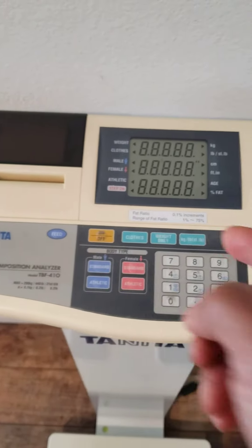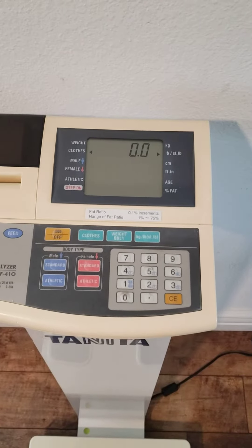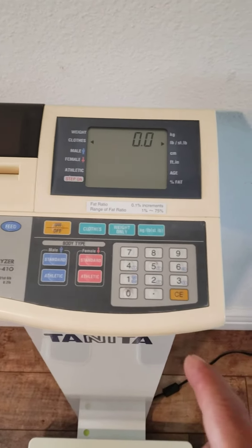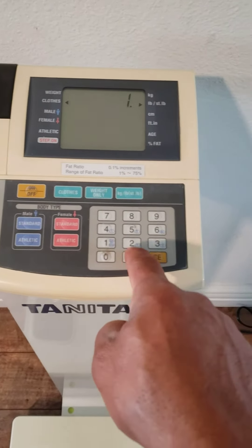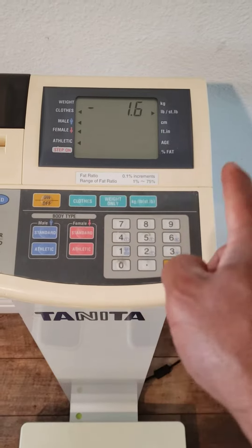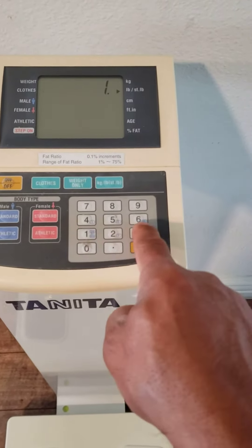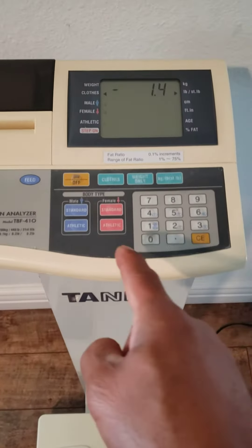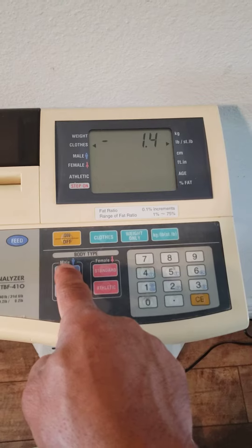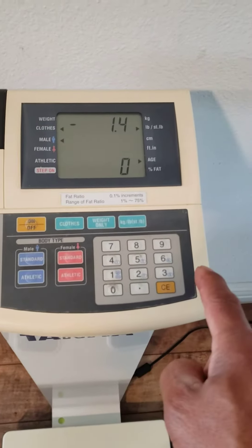Let's go ahead and turn this on. The clothes I'm wearing is about 1.5 pounds, but it rounds off to the next even number. So if it's 1.5 it goes to 1.6, or if I change it to 1.3 it will go to 1.4. Anyway, let's put that in, then select male.